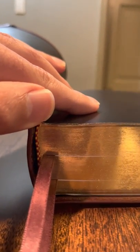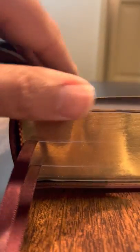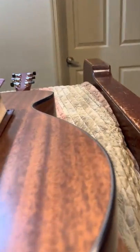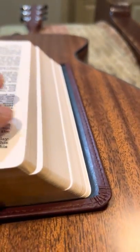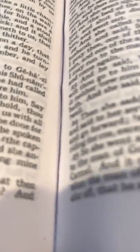It is Smyth-sewn. You can see the tail bands — looks like they're red and yellow. The cool thing about sewing into the binding instead of just a paste-down is it'll last much longer. And you'll be able to see over time these little signatures — you can see sometimes the sewing.